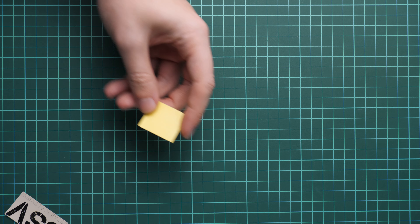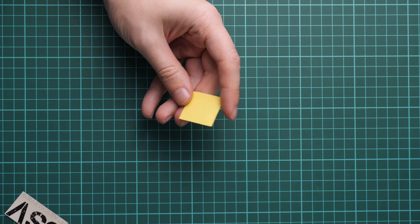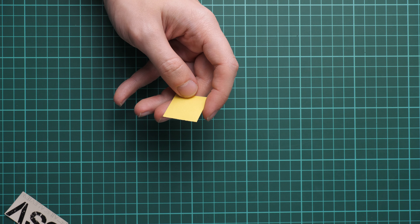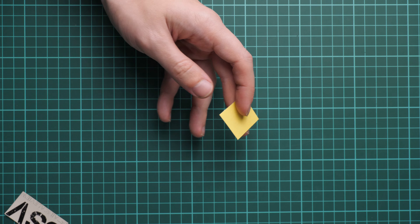Next we go on with the mask sheet. It's really cool that Eduard decided to include masks in their Super 44 kits. The canopy is covered, and we also have masks for the wheels, which is quite a handy addition.